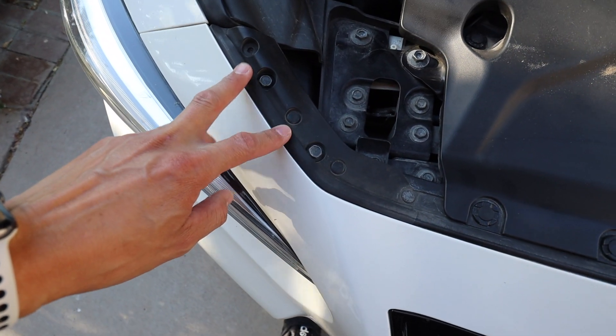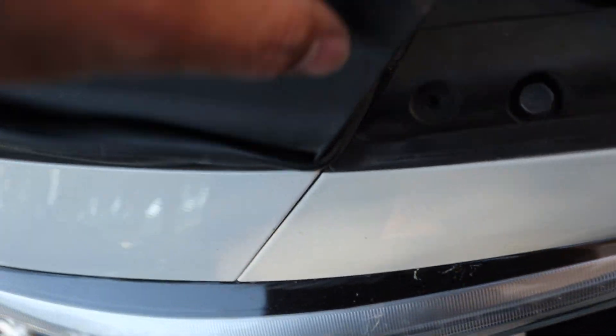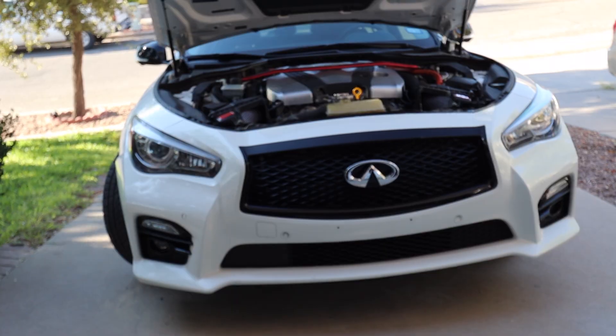Next, you'll see these other 10mm bolts here. And in the corner behind the rubber flap is the main 10mm bolt that we need to get to. There's one on each side. When you pull those out, you'll see they're labeled.